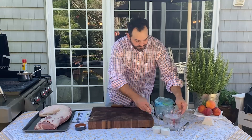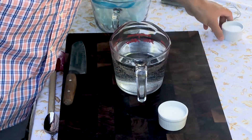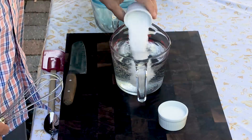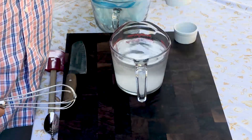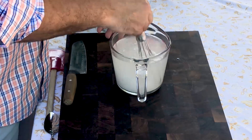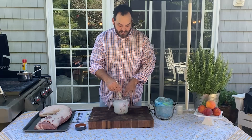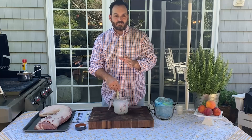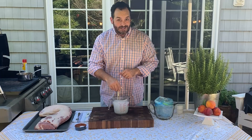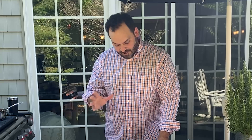I take one quart, or four cups, of cold water. To that we have a half a cup of granulated sugar and a half a cup of kosher salt. We're gonna add the salt and the sugar into our water and whisk this all up until the solution turns crystal clear. If it doesn't turn clear right away it's okay — it'll just take a minute for the salts and sugars to dissolve. This simple brine ratio is perfect for pork and will really add so much flavor and moisture — it's definitely a step you don't want to skip.